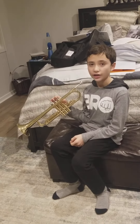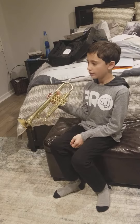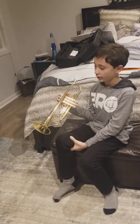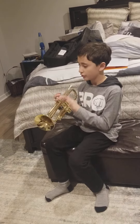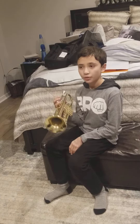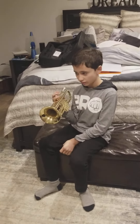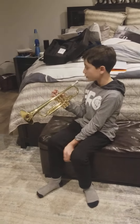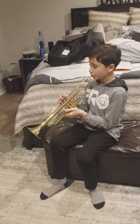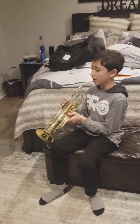Remember, every key gets higher and higher as I go. It might sound a little loud on my trumpet, but tuba players please listen. The next key is F — you play it with no keys, just high, like this.